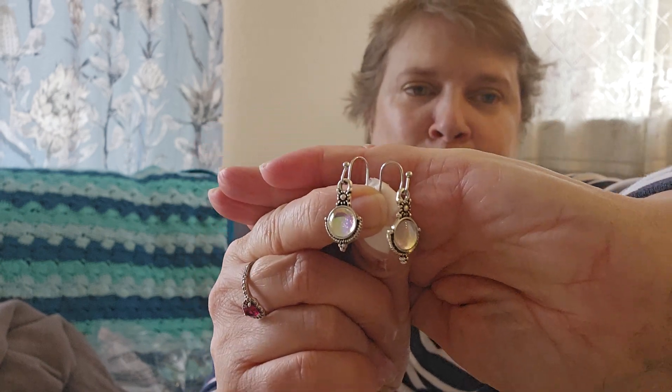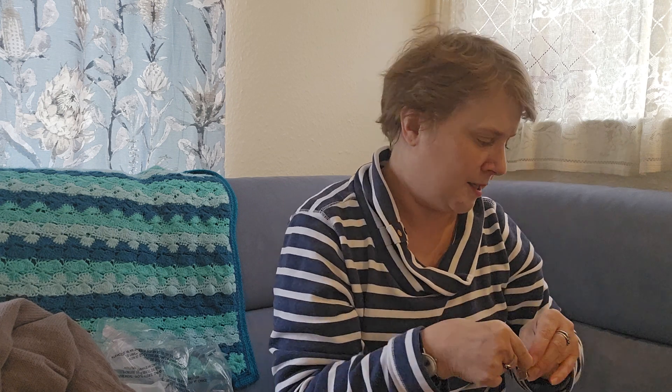I did get some jewellery — two pairs of earrings. I got these drop earrings, which were 99p — a pair of earrings for 99p! Great as stocking fillers, little gifts, teacher's gifts. They've got a lovely mother of pearl sort of look, so they go with loads of things for autumn and winter. Really cute.